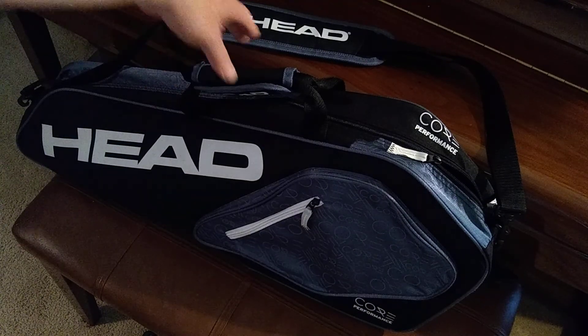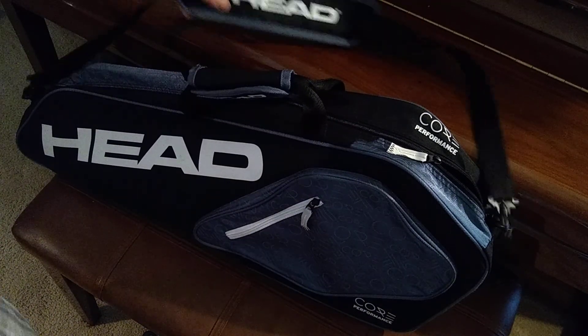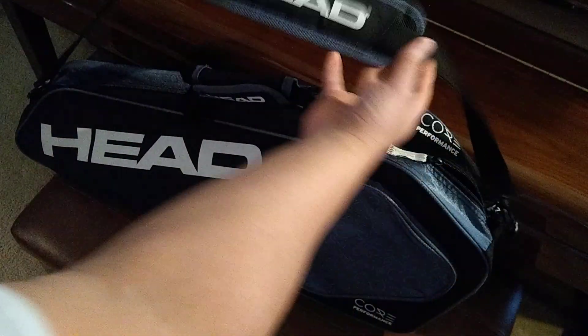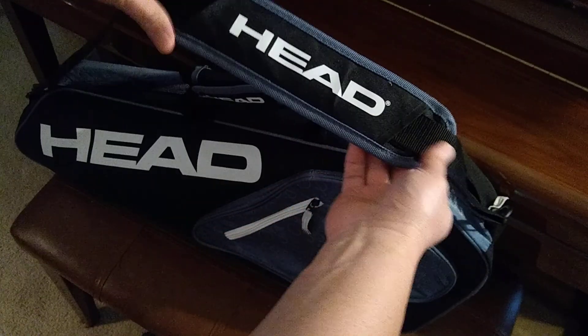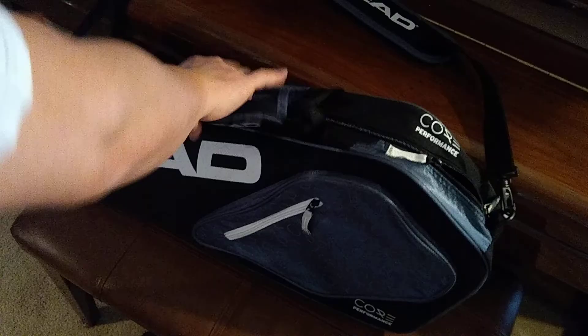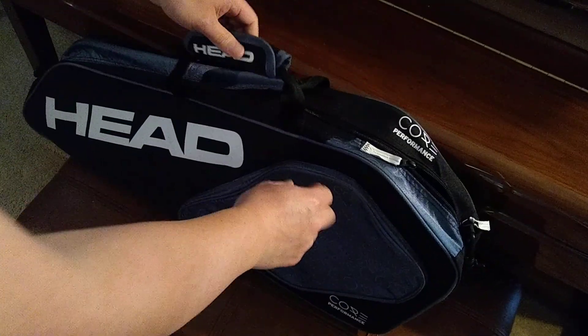Here we've got the Head 3 bracket bag. It has a little bit of padding to it and a nice padded strap. This is available online in stores for right under 40 bucks. It's got that cool Head logo for people who are super into Head rackets and accessories.